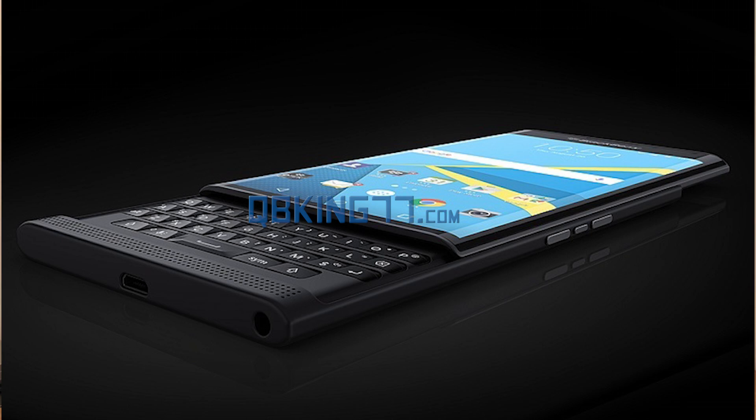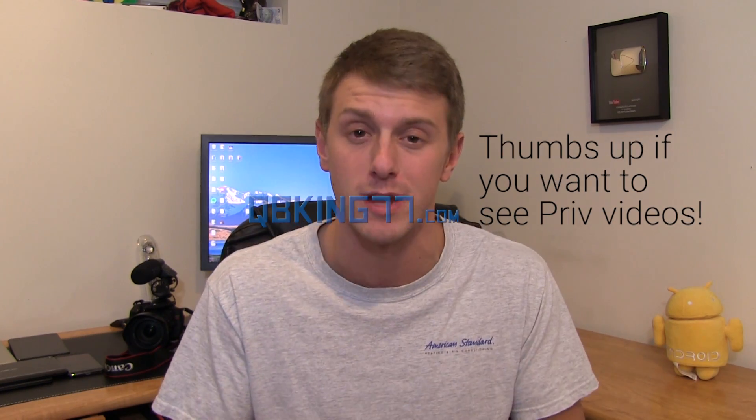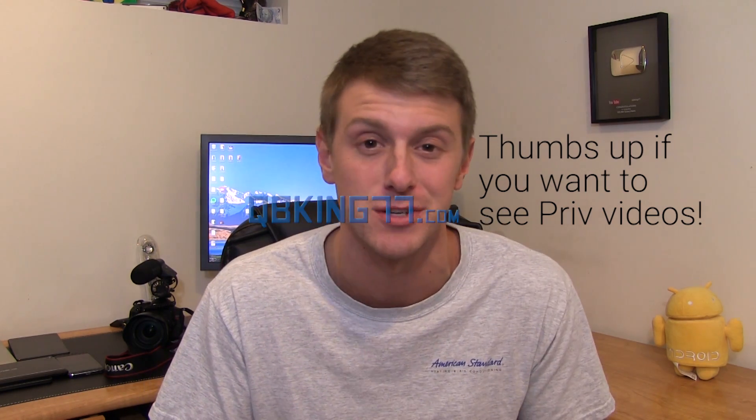The device is going to be called the Priv, and yes, I will be getting it. As some of you guys know, my first videos were on the Epic 4G, which had a keyboard, so you guys know I really like hardware keyboards. I'm super excited to get it. Expect coverage very soon, so make sure you click that subscribe button so you're notified.